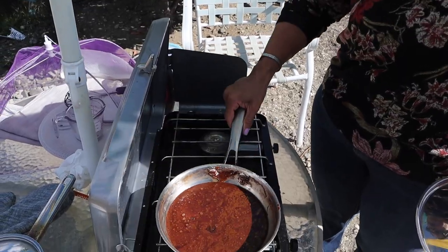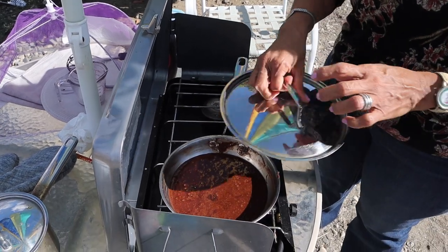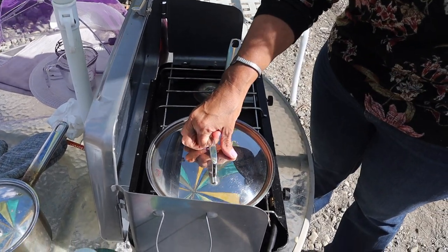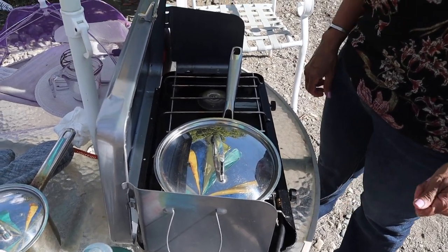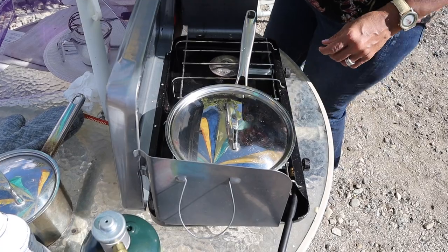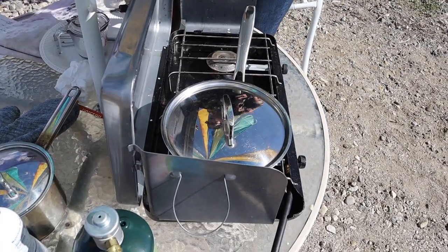We're going to set it here, put the lid on and set the timing for 10 minutes. I'm going to turn it down just a smidge. Meanwhile, let me show you what we have to do.